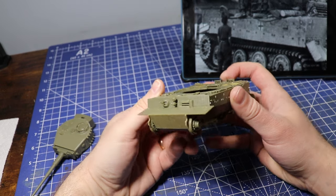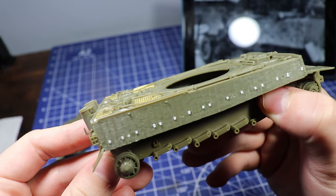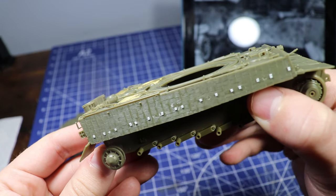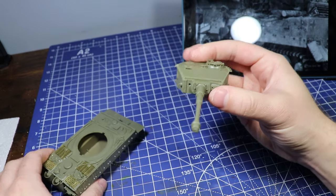They have photo etch engine grills on this kit. Like I said, for 1/48th scale at around $23, it's better than most 1/35th scale Tigers I've built in the past.